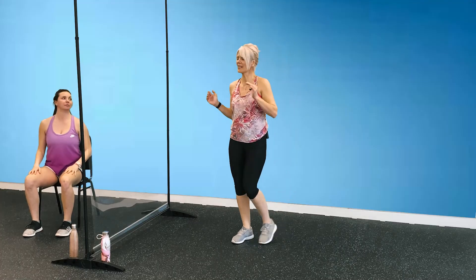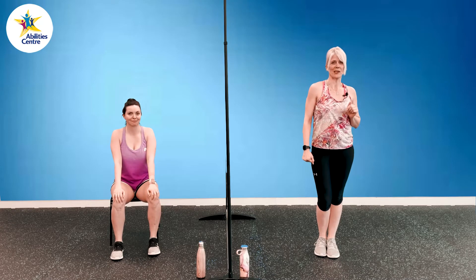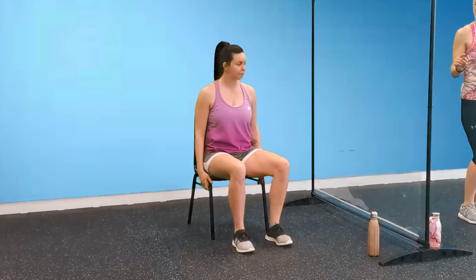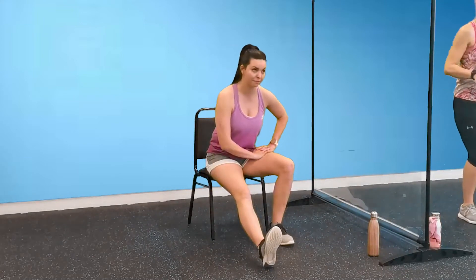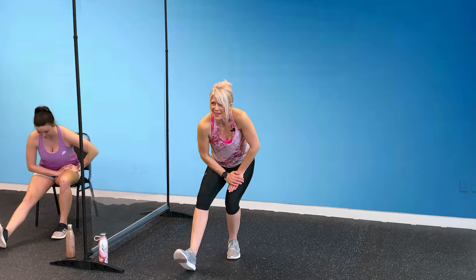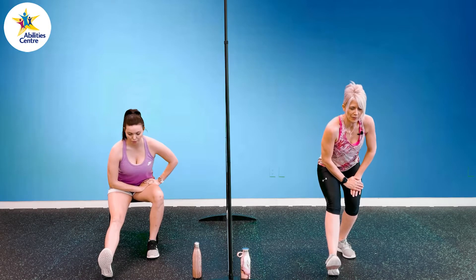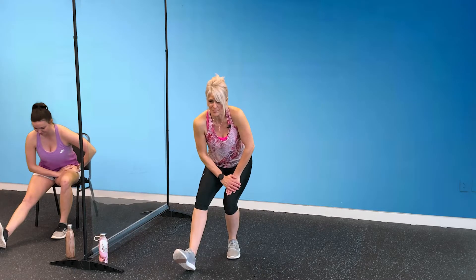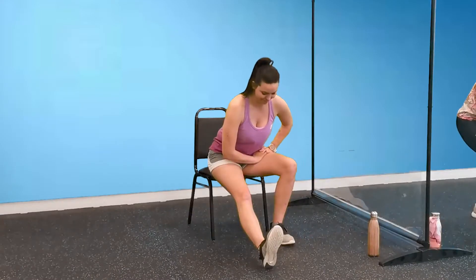If you weren't able to complete the one hundred today, come back and try it again — you got this, we believe in you. Now it's time to cool down and stretch. First stretch, we're going to do our hamstrings — starting from seated. Shannon's going to extend her left leg out, resting on her heel, hinge at her hips, and rest her hands on the side she's not stretching. I'm going to do the same from standing — extending my left leg, toes are up, hinging at my hips. We're going to hold these for 20 seconds, keeping our head and chest up. Hold on for three, two, and one.